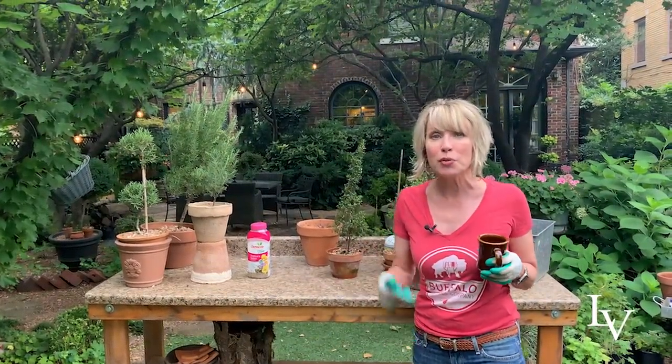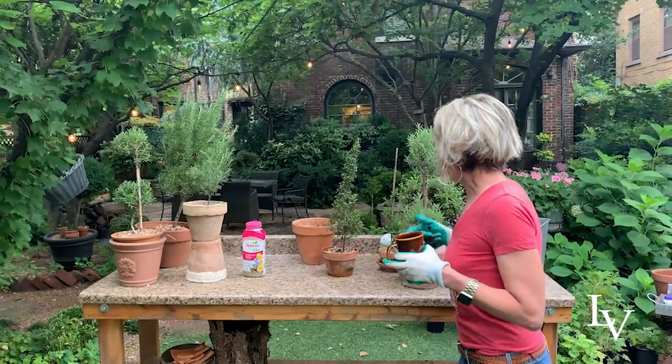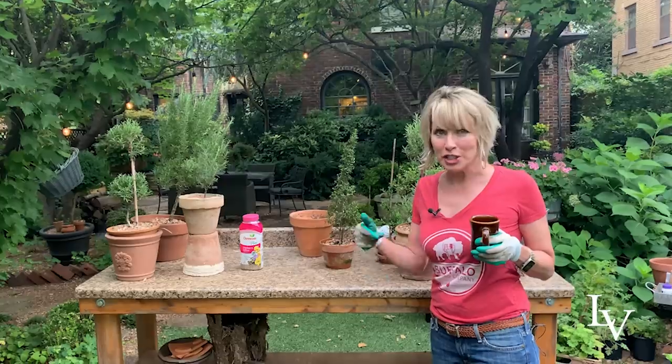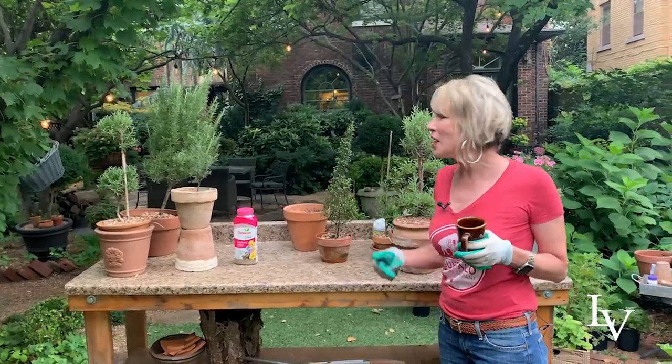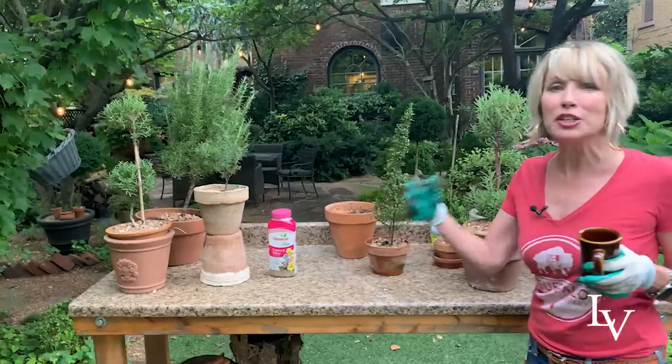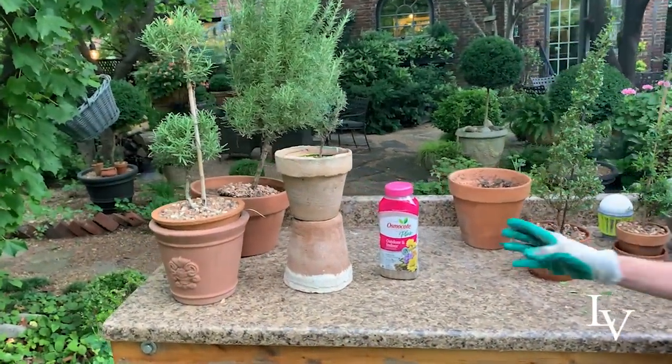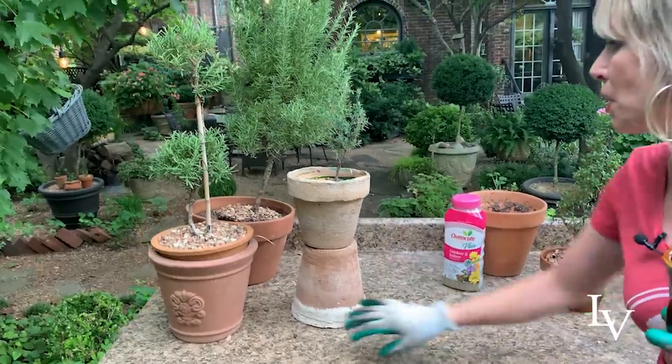Let me share with you how I think through this process, because I don't want to go out and buy a bunch of larger pots that I don't need. What this is is a kind of staggered planting — I think of it as domino planting. So let me start out with the very first one that needs to be repotted.